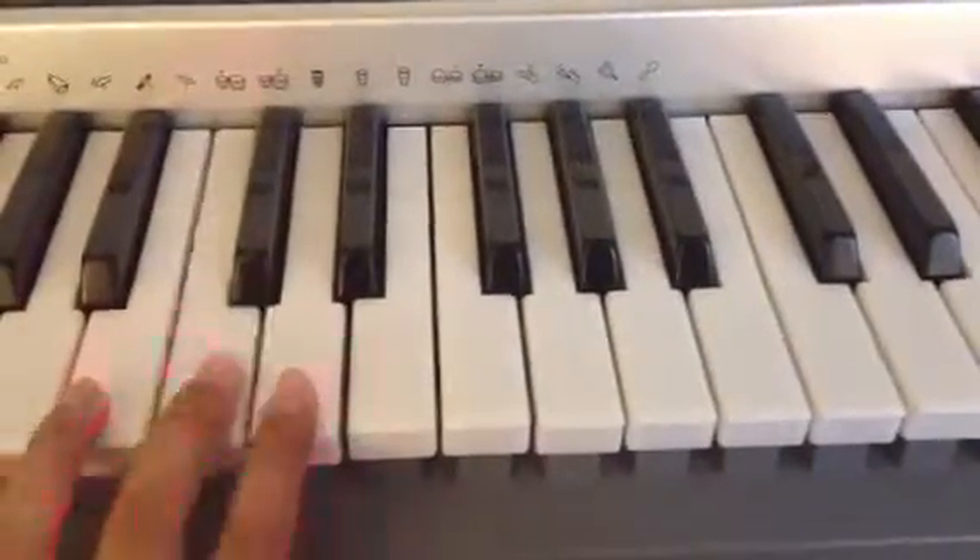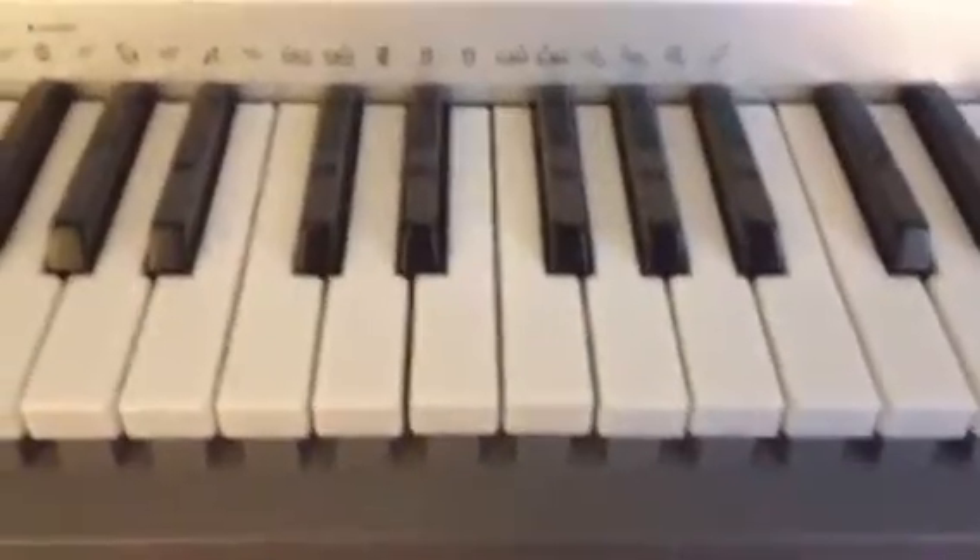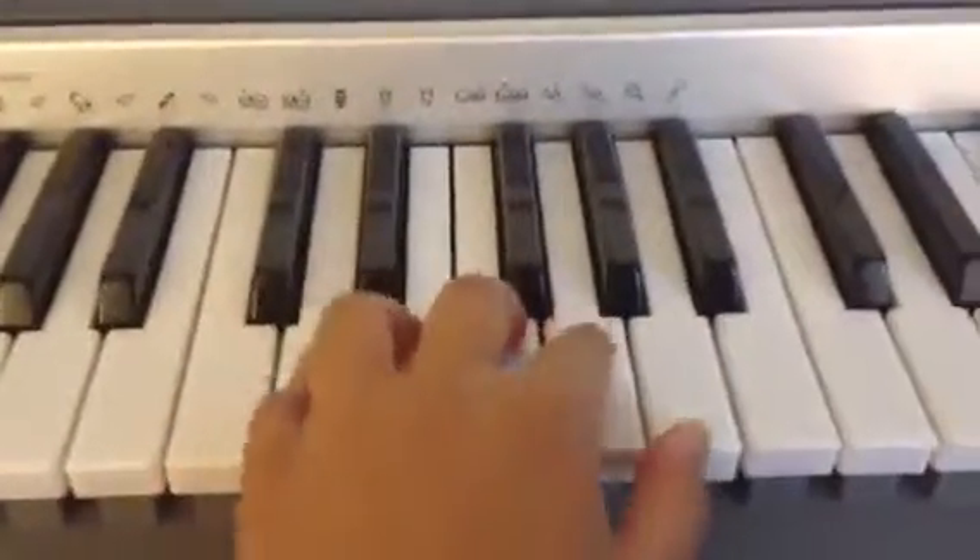Hi, my name is Ishan. Today I'll be playing the song Dere Meri Prem Kahani on the piano from the movie Bodyguard. It's Indian, so some of you might not know it.